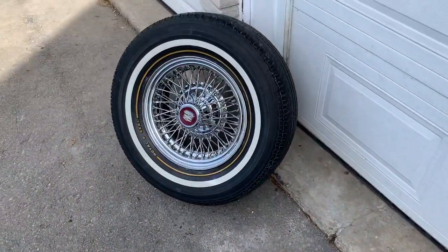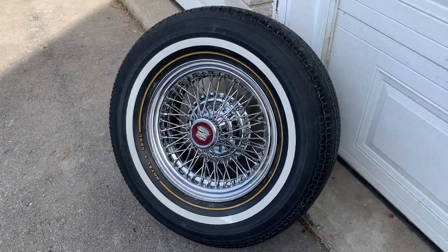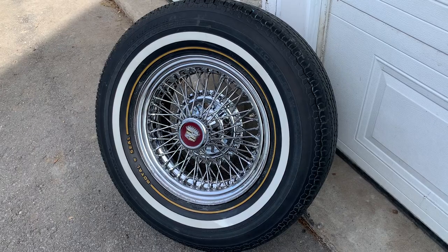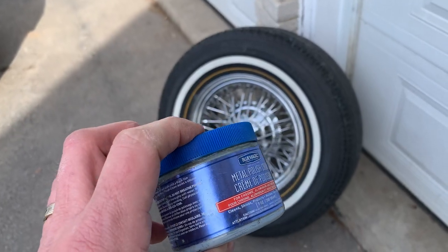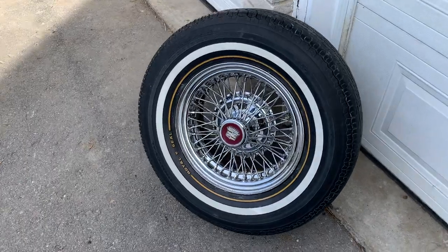The feedback on the true spokes has been out of this world — people love the royal seals, they love the true spokes. I'm very fastidious and it took me all day to get the result I was looking for. If you ever want to do it, it's called Blue Magic metal polish cream — does a great job.